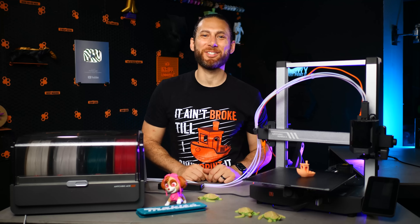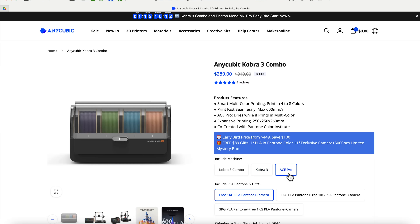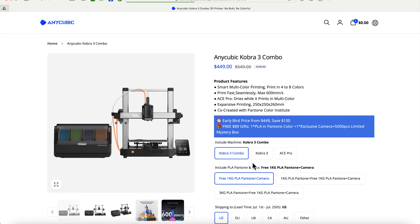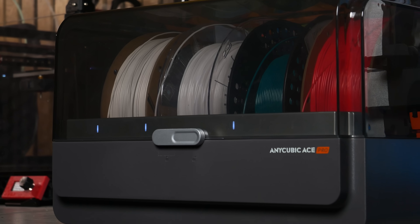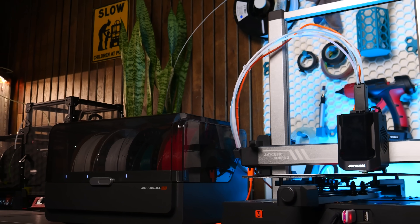Hey there, I'm so glad that you're here. So as you might already know, Anycubic recently announced their all-new Cobra 3 Combo, a high-speed 3D printer that comes paired with a filament dryer that prints multi-color.